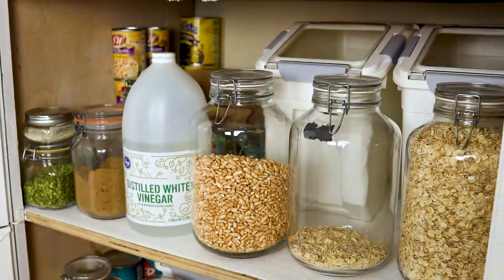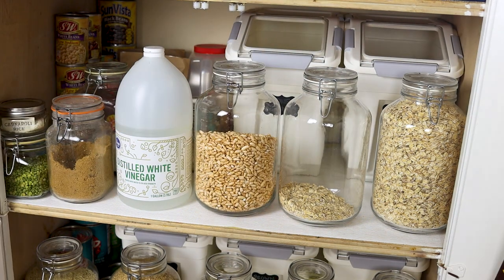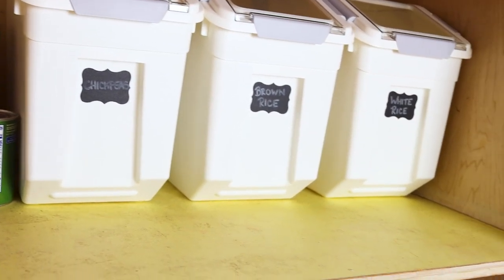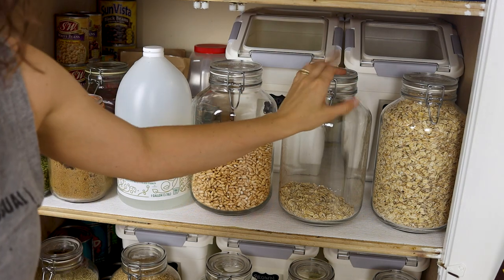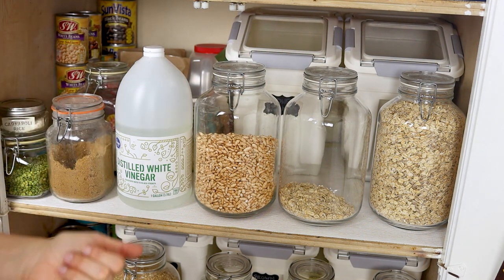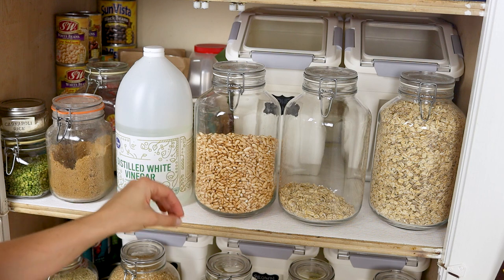Third shelf looks pretty similar to the other two. We've got two bins up here. The bottom shelf has black beans, white beans, and pinto beans. The second shelf has chickpeas, brown rice, and white rice. This top shelf has kidney beans and oats — two containers of rolled oats because we use them for so many different things. This is puffed brown rice, which I really like to put in granola to get a variety of grain texture.